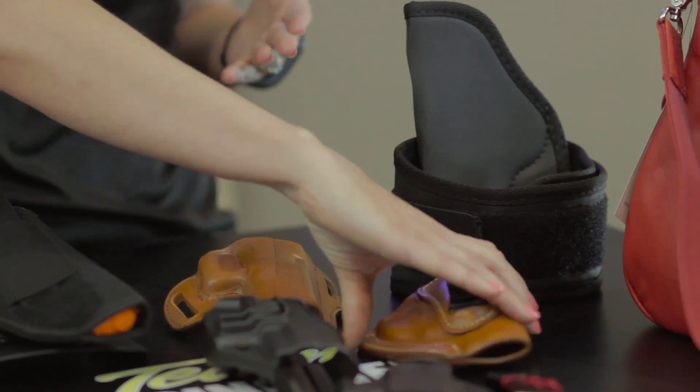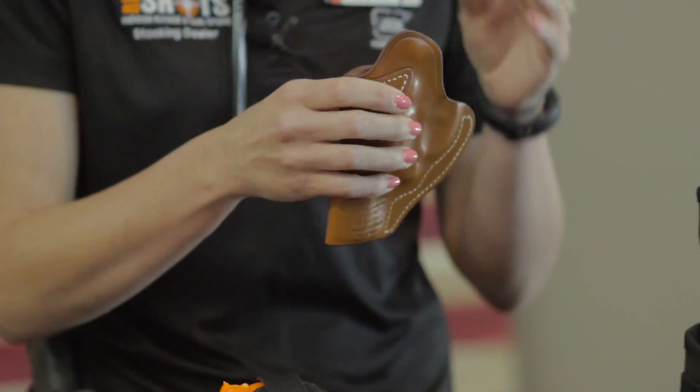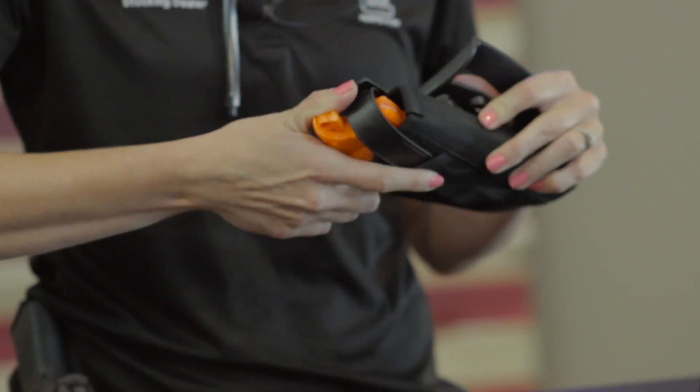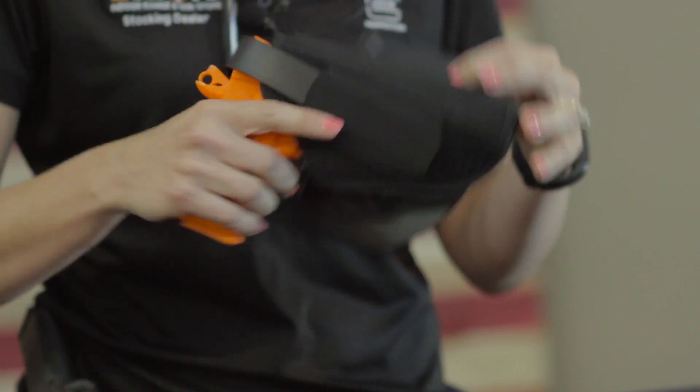Your level 1 holsters are going to be your standard gravity hold, friction hold holsters that don't have any actual straps or buttons to open them up. A level 2 holster would be something that has a thumb break — a strap that holds it secure so it's not going to fall out.